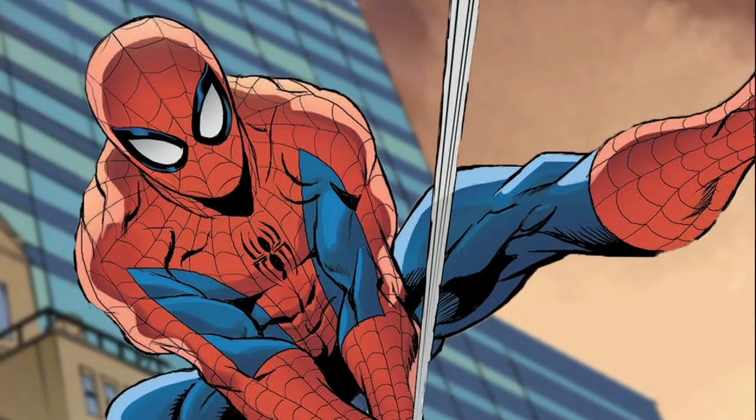Welcome to Action Figure Evolution, where I chronicle the history of one character in action figure form. This series is a tribute to the late, great Glenn Webb, who we tragically lost in 2016. Glenn Webb was my introduction to the world of action figure reviewers, and he inspired me to want to review figures too. If you're a newer collector or maybe just never heard of him, definitely check him out. But today, we're going to be digging into my favorite superhero, Spider-Man.